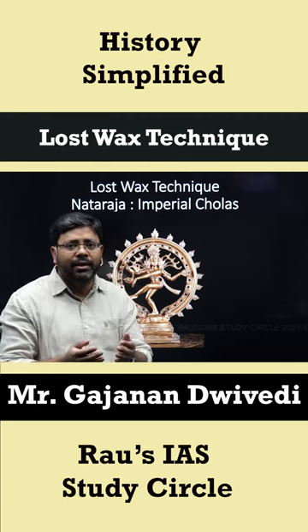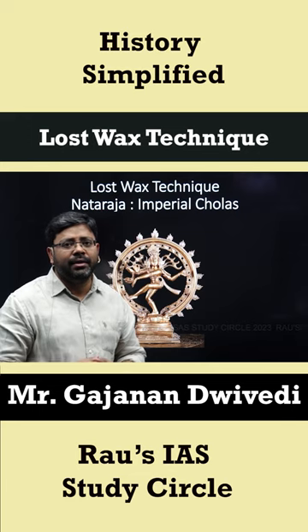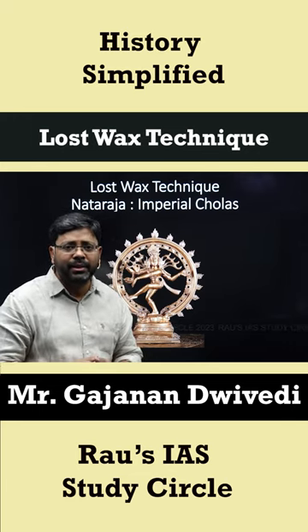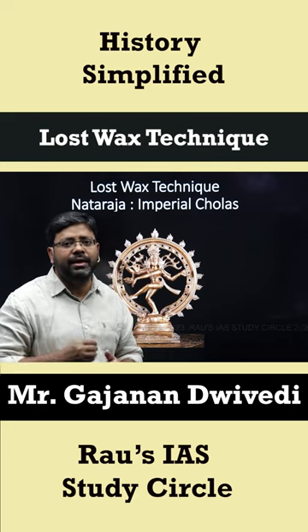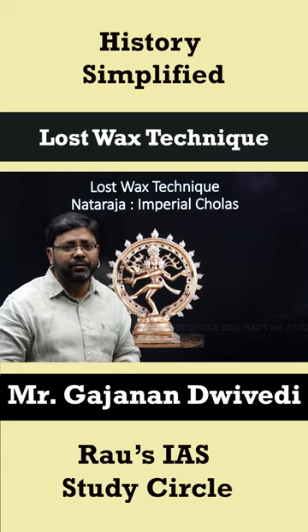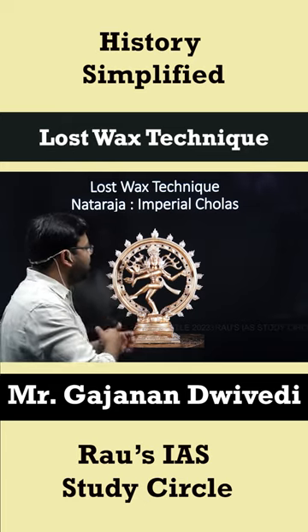Then mud is applied around it and it is baked. The wax melts away, and in the hollow inside, molten metal like bronze is filled. The metal then takes the shape of the image, creating beautiful images like this Nataraja.